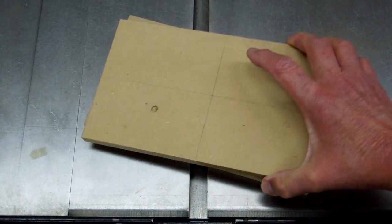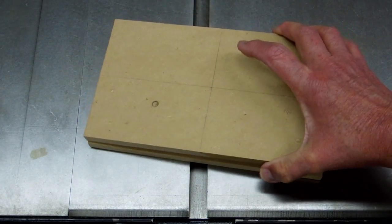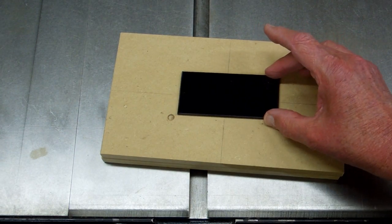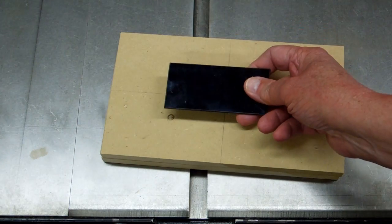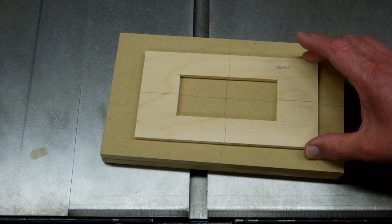A couple of pieces of scrap MDF — had a few holes in it. I plugged the holes with some wood dowel and marked the centers. I want to cut a hole in here that will clear this glass and leave a lip for this to recess into. I have a template that will center on the crosshairs.